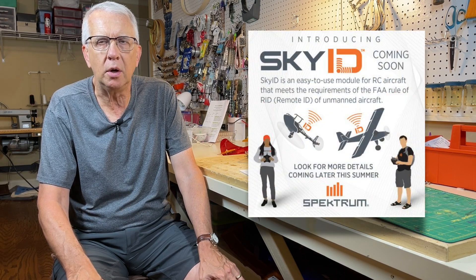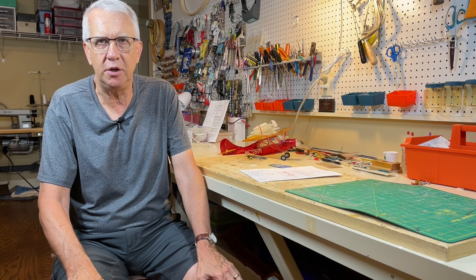Hi, I'm Tim. Join me in this video as we talk about a very new Remote ID module from Spectrum called Sky ID. Let's get to it.